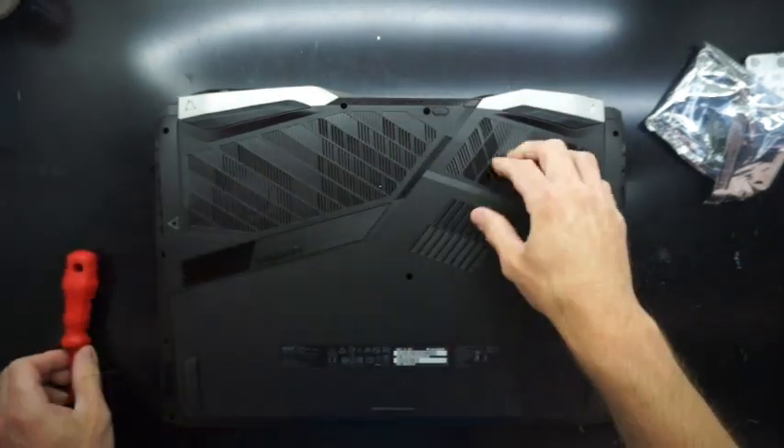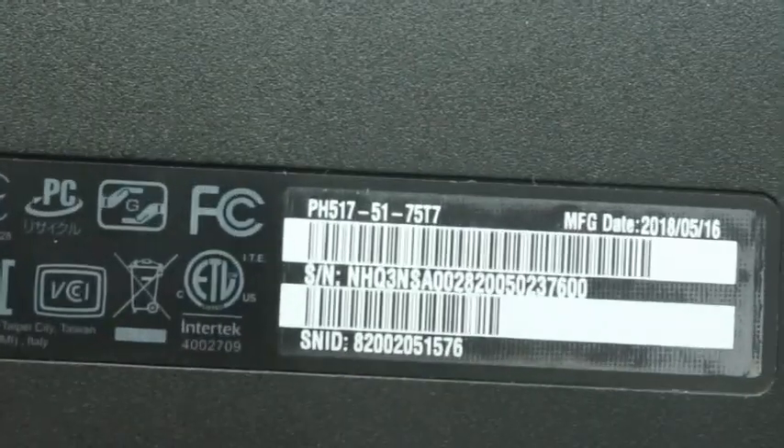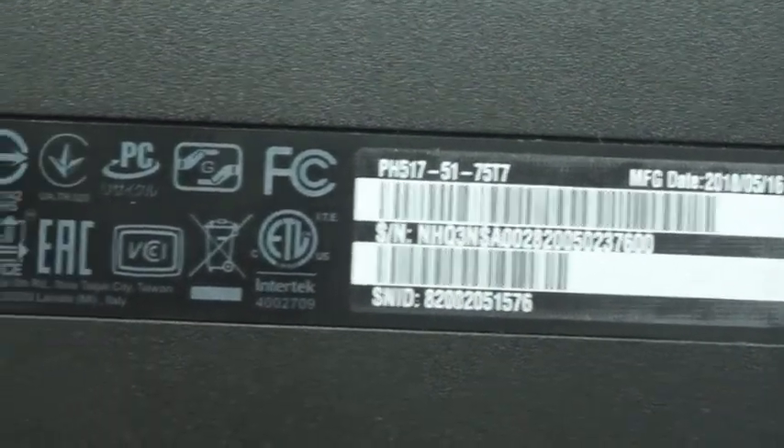I did find removing and reinstalling this plastic to be relatively easy. Just a quick zoom-in to show the model number and manufacturing date.